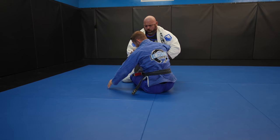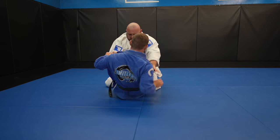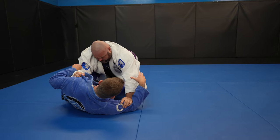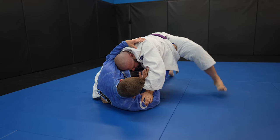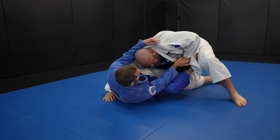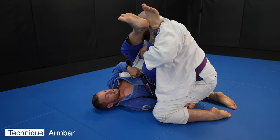I shrimp out because I know a butterfly sweep is going to be hard since John keeps his butt close to his heels — that's what you need for good base. If you keep getting swept, think about whether your butt is close to your heels. Because John is over-committing with his overhook I start thinking triangle, but since the triangle might not work, I use the triangle setup for the arm bar instead.